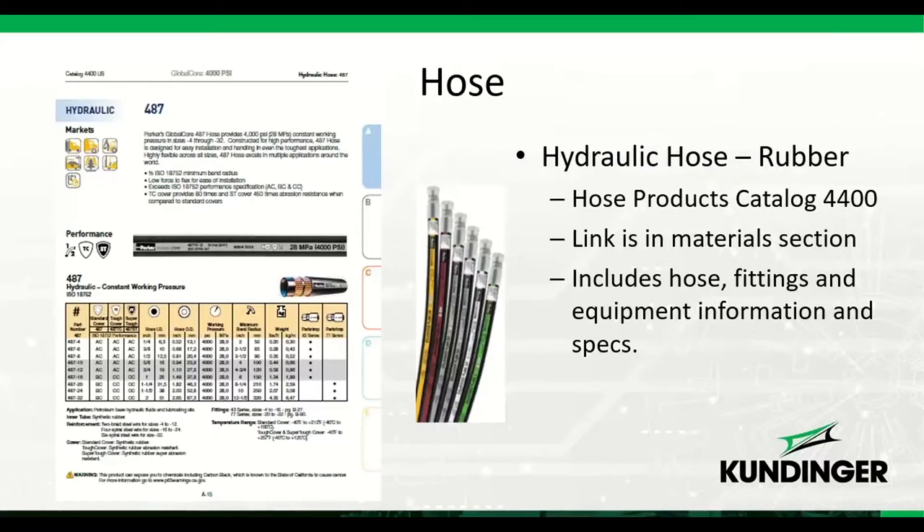Hydraulic hose is typically a rubber compound type, though there are some Parflex plastic options. This is Catalog 4400 — the link is in the materials section. The catalog has a lot of information on crimpers, dies, and hoses. It's basically your go-to resource for picking out sizes, fittings, and identifying the crimper you'll need.